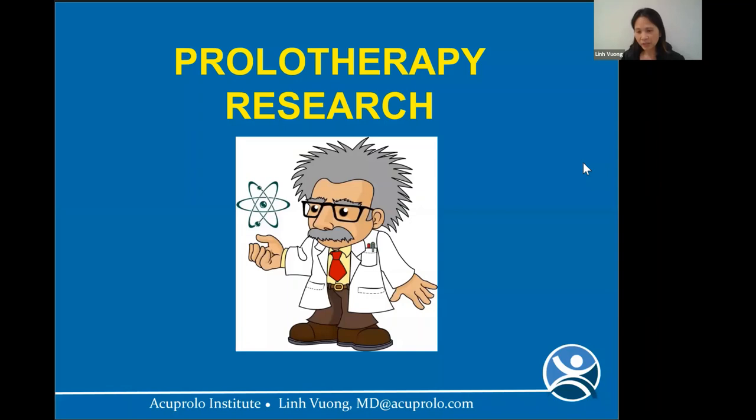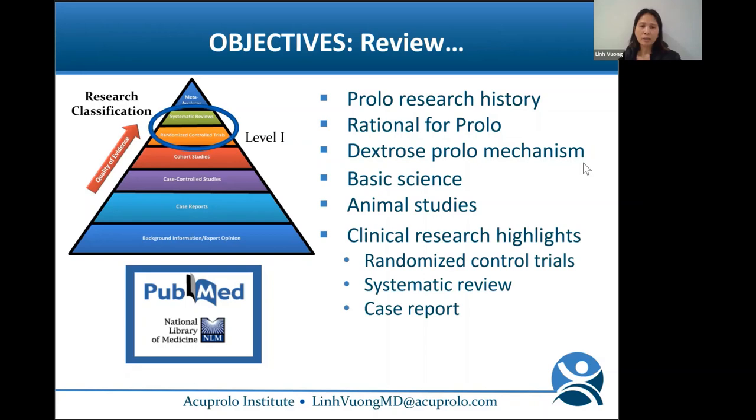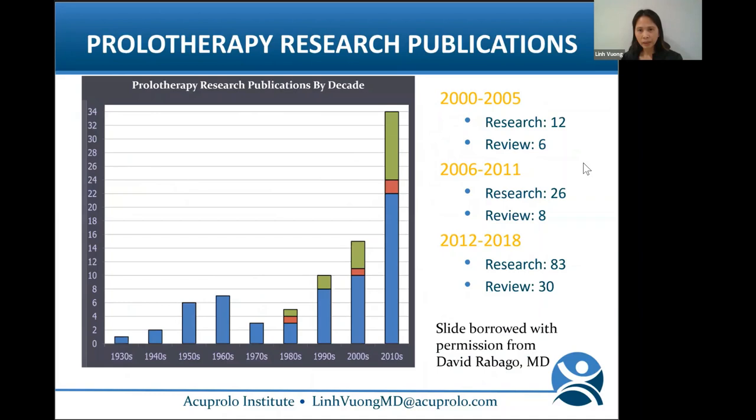Now we go into the prolo research. We'll review prolo research history, rationale for prolo, dextrose prolo mechanism, basic science, animal studies, and clinical research highlights. I'll review key randomized controlled trials and systematic reviews with some interesting case reports, then discuss future directions of research for prolo.